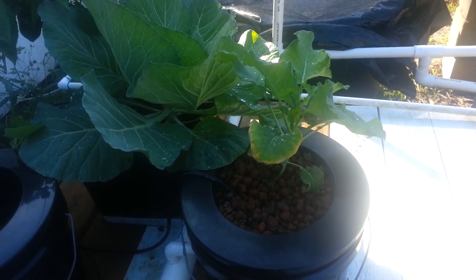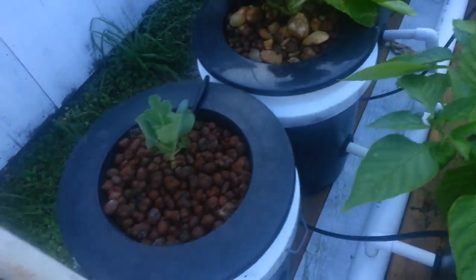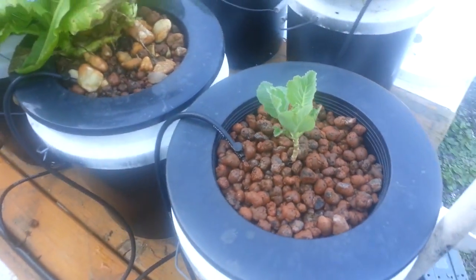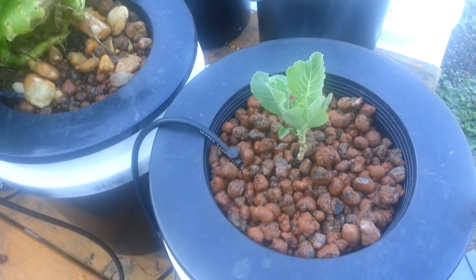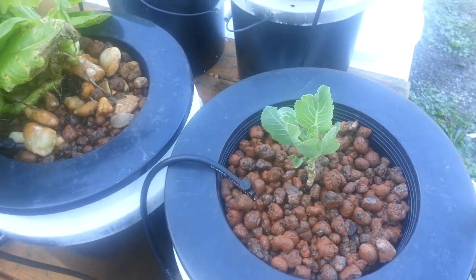There's a nice little broccoli plant here doing not so bad. Here's a little cauliflower plant I just put in — it was about dead from not being taken care of in a ground system I was working with, so I'm putting it in here to see if I can get it revived. And there's another lettuce bolt there.